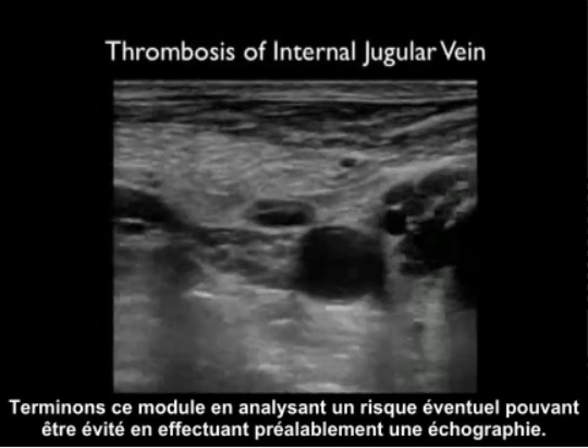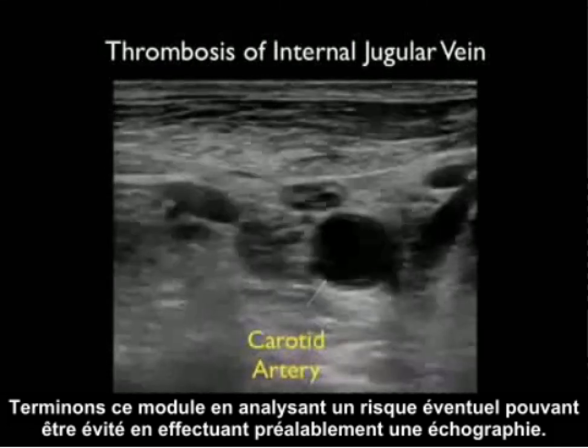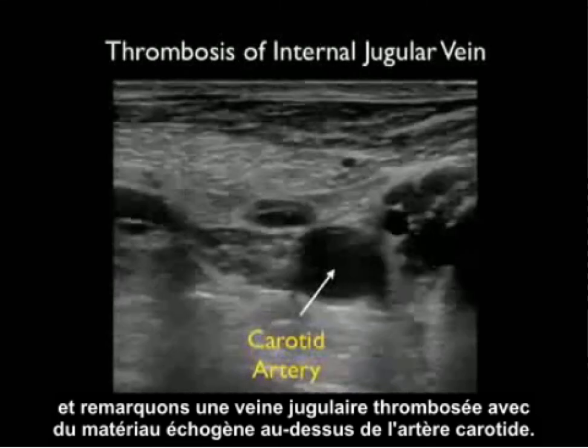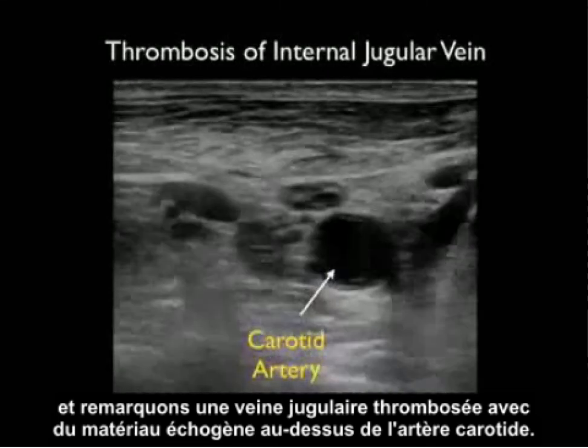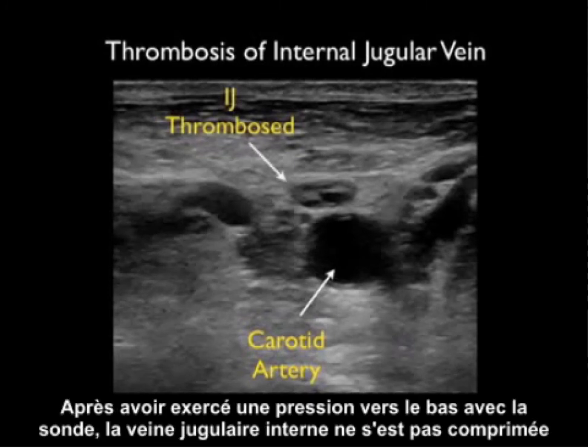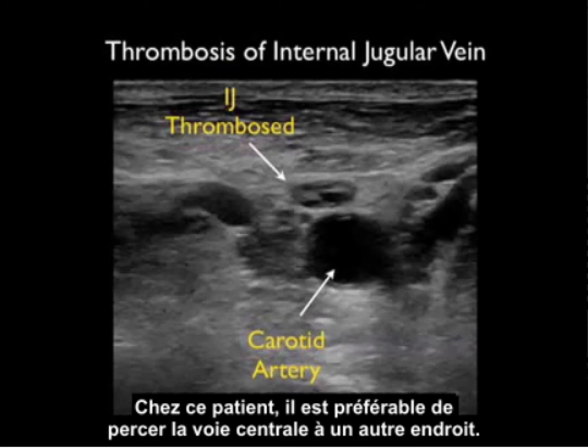Let's end this module with a possible pitfall that can be avoided by first looking with ultrasound. Here we have a patient who's had a prior central line and we notice a thrombosed internal jugular vein with echogenic material on top of the carotid artery. When we push down with the probe, the internal jugular vein failed to compress. In this patient it would be best to look for an alternative area for puncture of a central line.